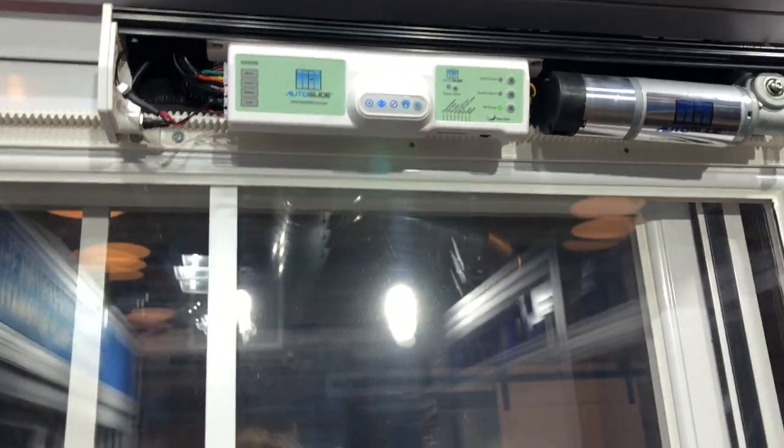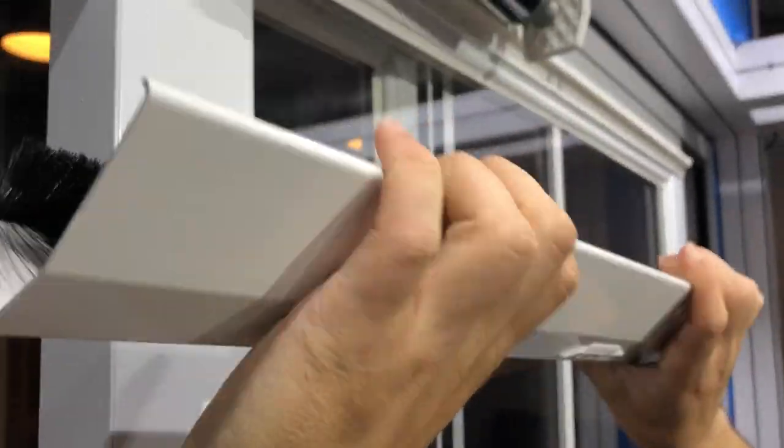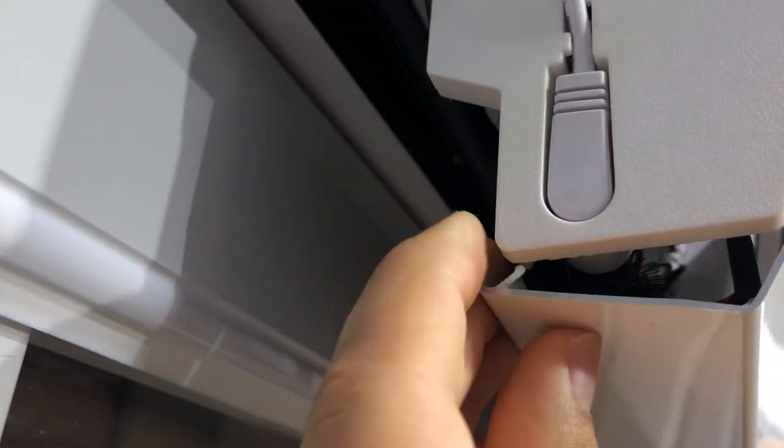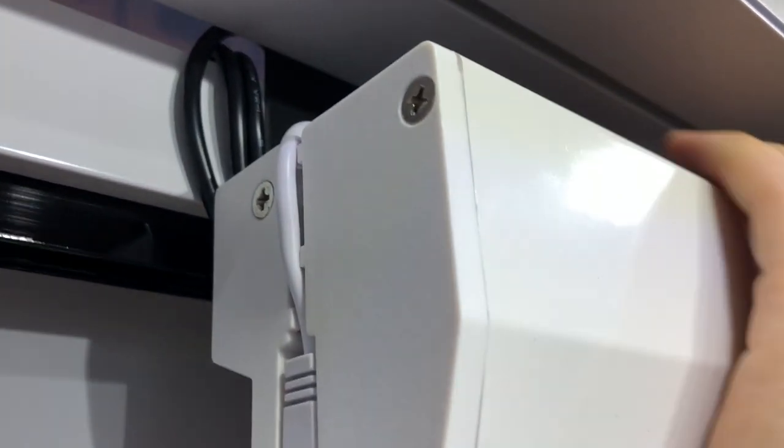Once you're done with that, you can simply put the casing back on. The reverse process is what I showed you before — bottom first, they go on these little plastic pegs. Start off on one side, go on the other side, and then just click the top back in.